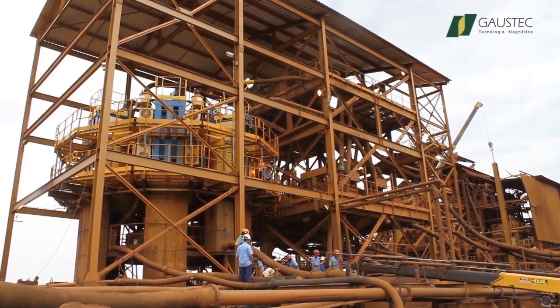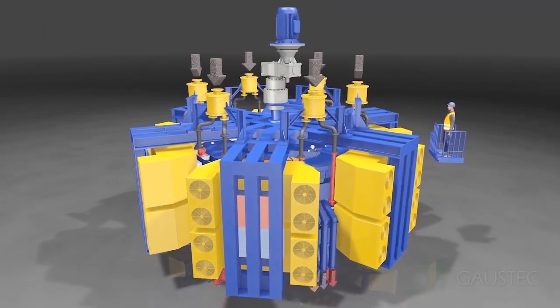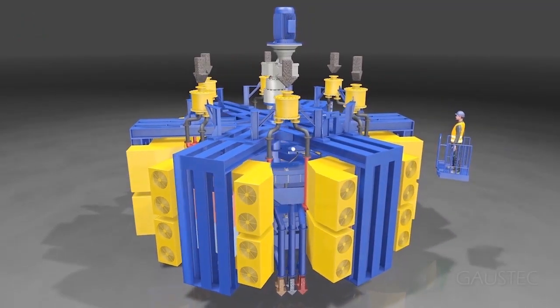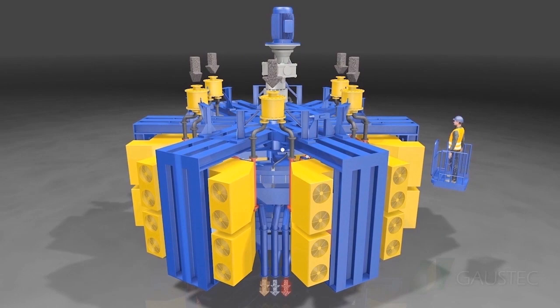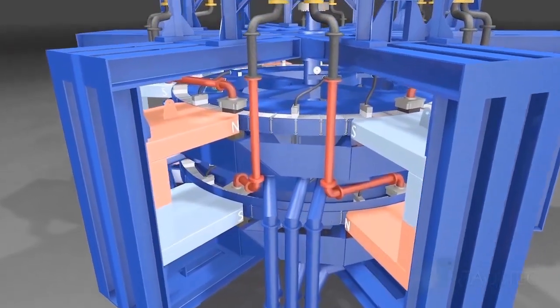With a net weight of 265 tons, the size of the GHX1400 can be observed by comparing it with the operator on its side. To explain the magnetic separation process, the coils will now be removed.